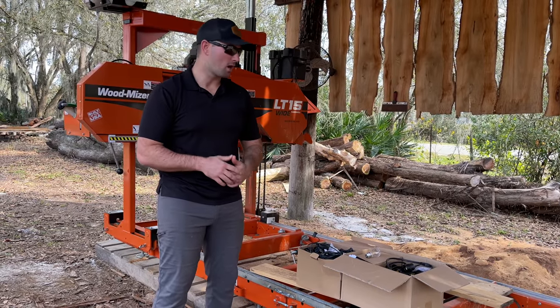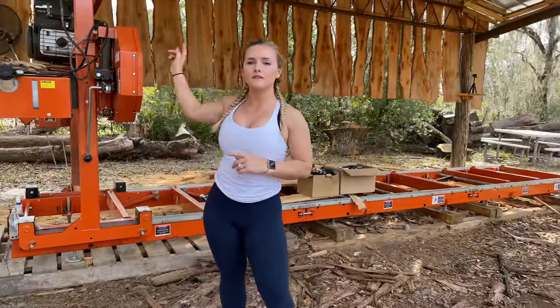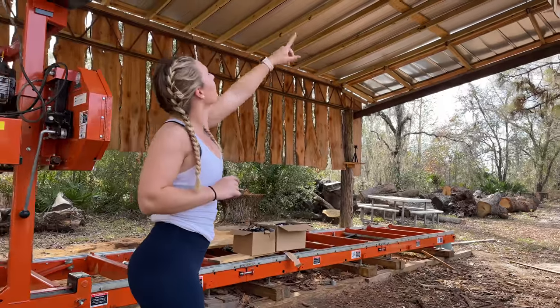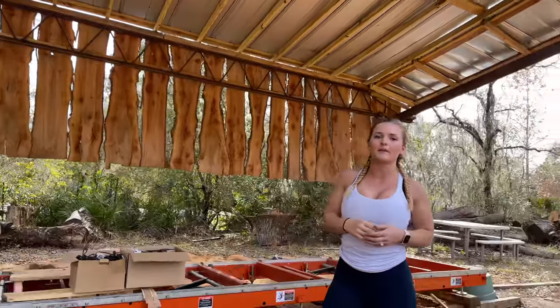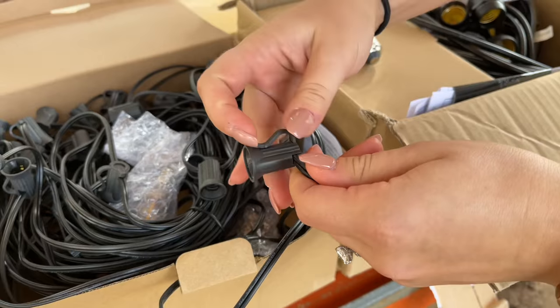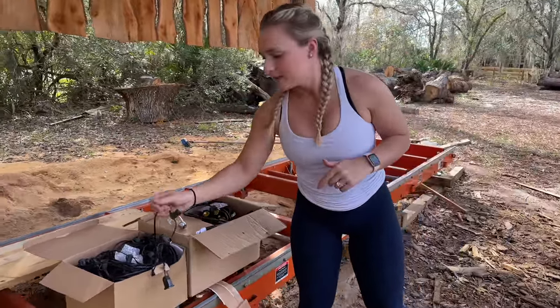We're going to get these string lights hung up here in our pole barn so we'll be able to run the sawmill at night. The pole barn is about 25 feet long and 15 feet deep. We're going to run the 100-foot string lights all along the inside perimeter, and the two 48-foot string lights we're going to run back and forth on the inside, which will give us plenty of light. These string lights have clips on the back, so the first thing we'll do is hang a guide string along the inside perimeter and then go back and clip them in.